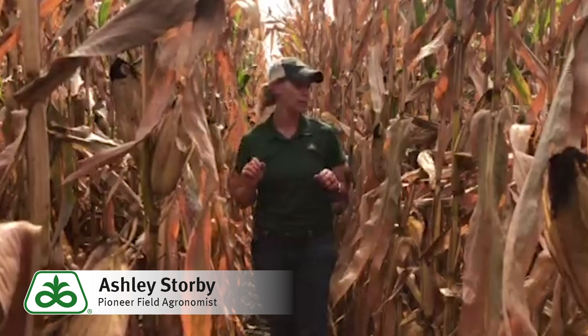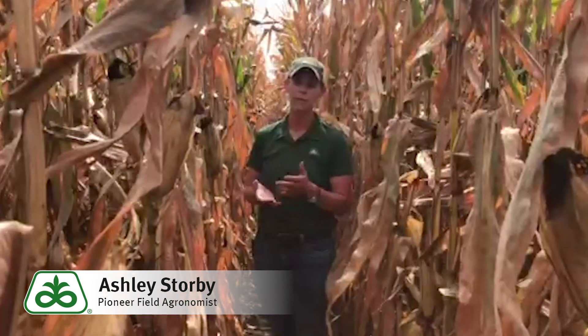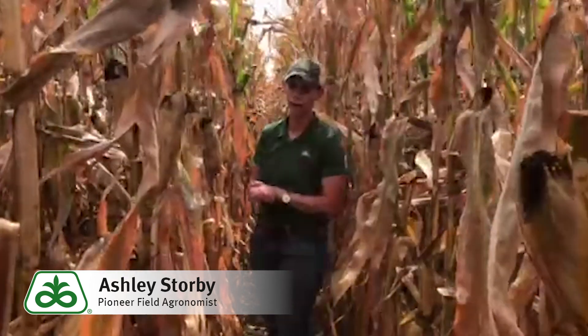What I'm doing in this field today is checking stalk quality to see if we need to elevate this field in harvest order, being that it was an earlier planted field and an earlier hybrid for our area.